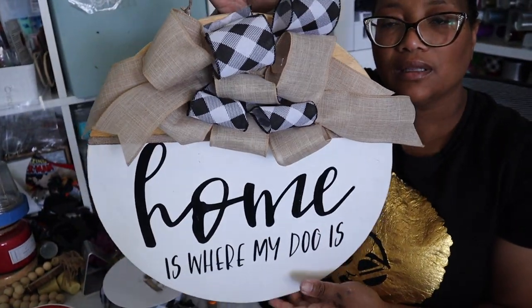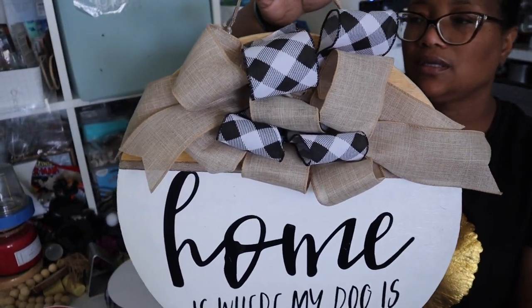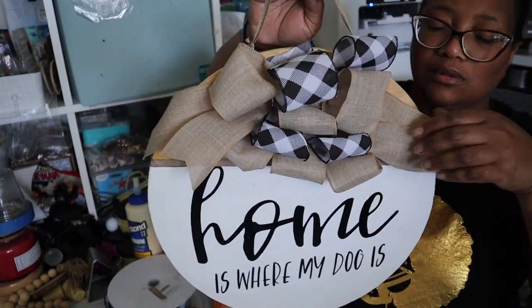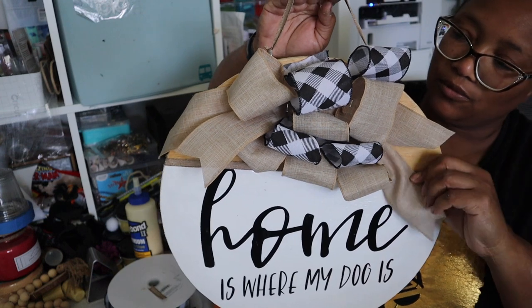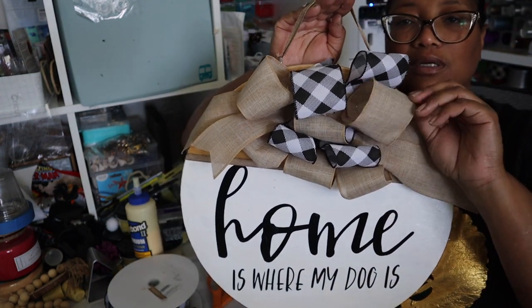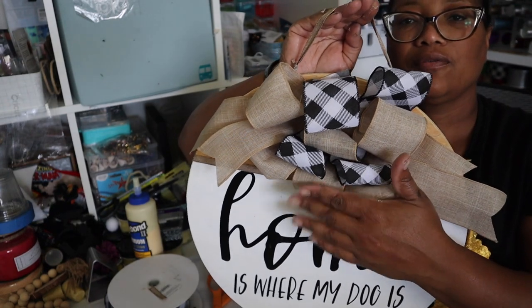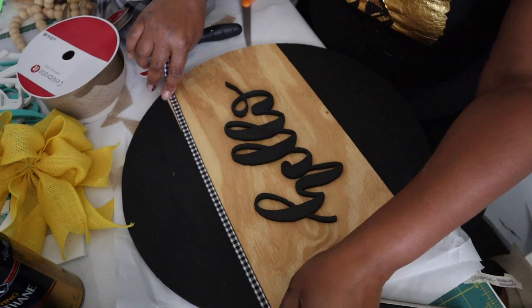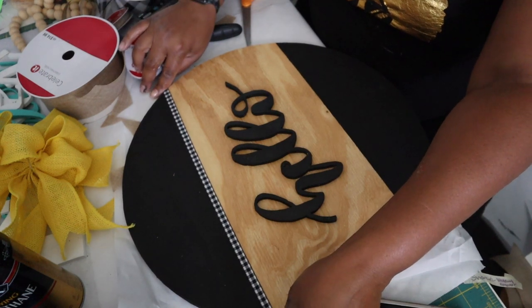There you have it — something beautiful as a gift or something for yourself to put on your door. Super super cute. For those that are doing business for yourself, this is also a good little product to have — an extra little flavor to offer as part of your business.